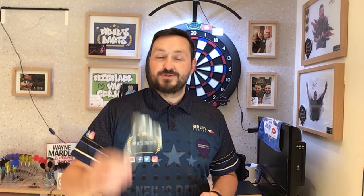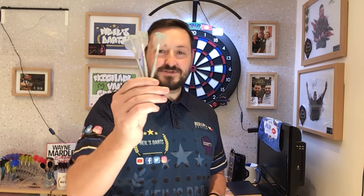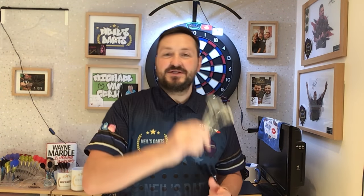Right, I'm going to leave it at that and let's do a little summary. So the Target Darts Nas30 O1, 23 grams.